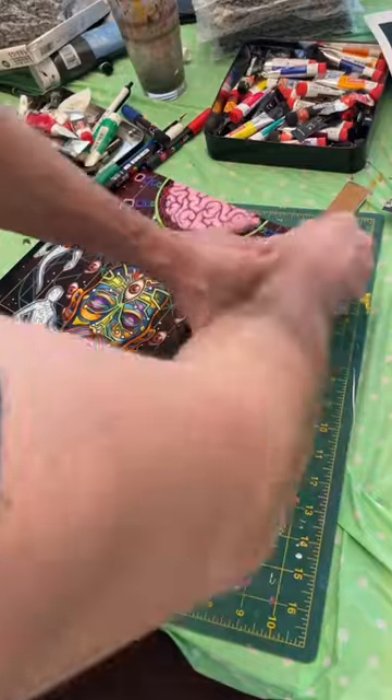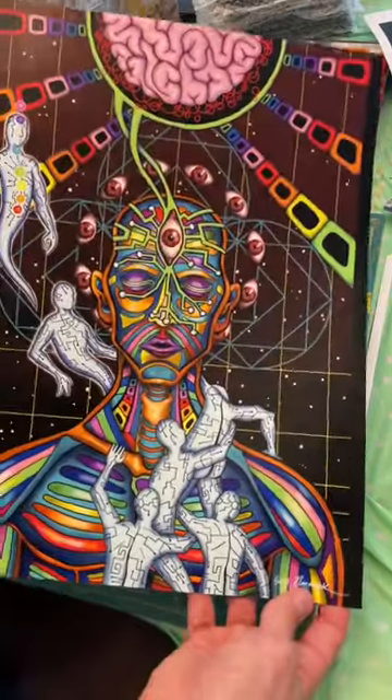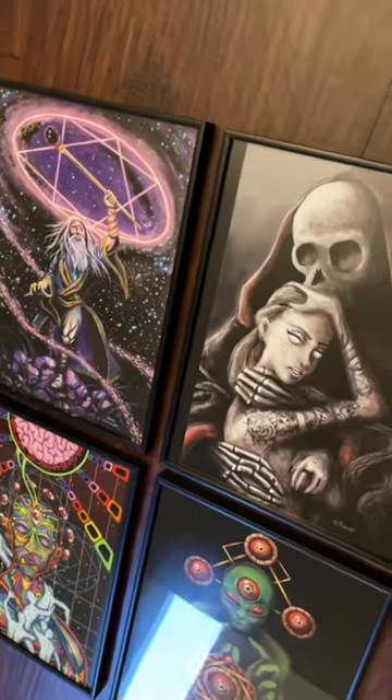Not only does this elevate your display, but it also allows your work to exist across multiple price points, and these just look so much better once they're behind glass.